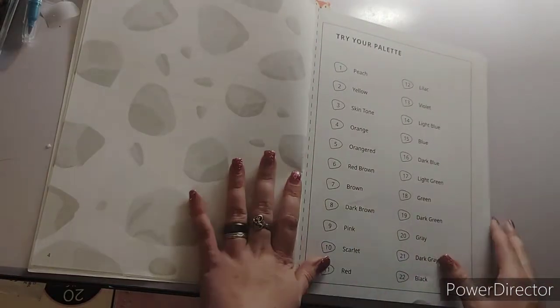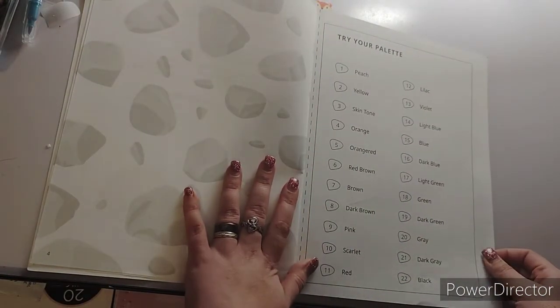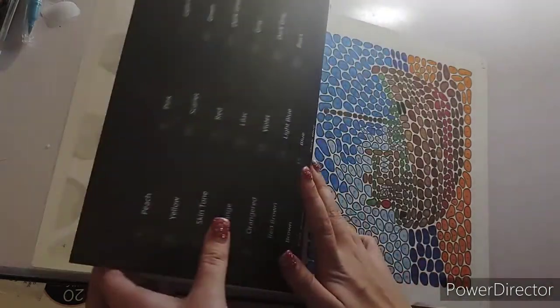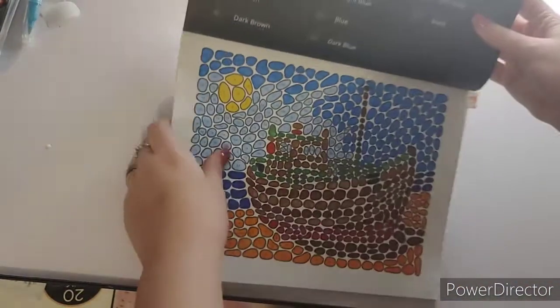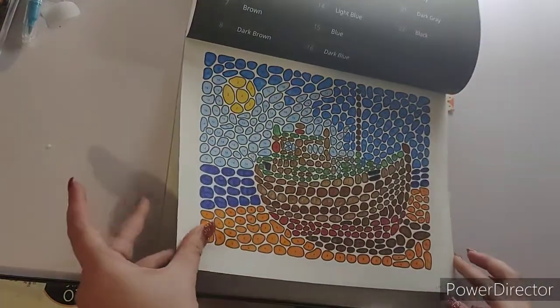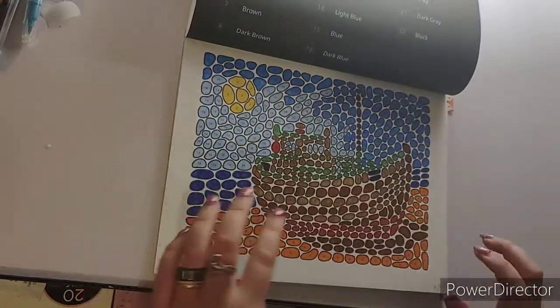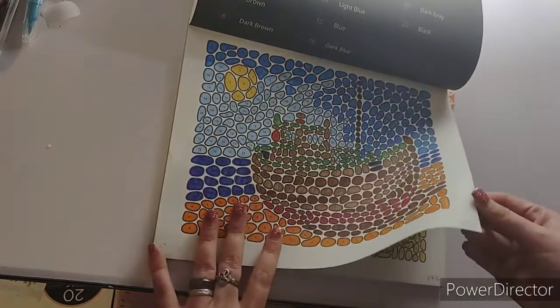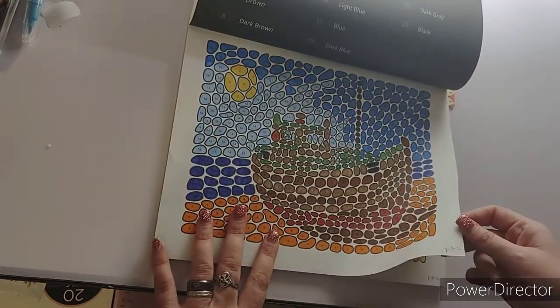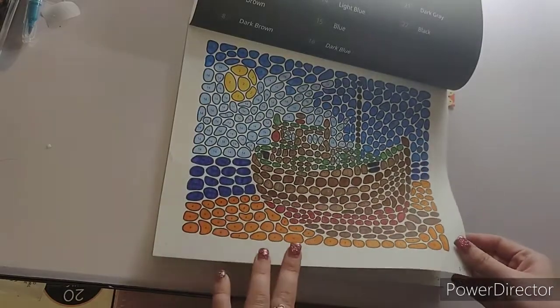Here is your color palette. And then here we start the pages. I started this at the beginning of the year — I started this the 5th of January.